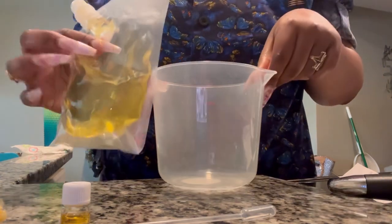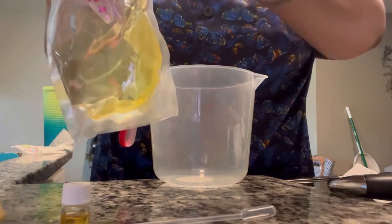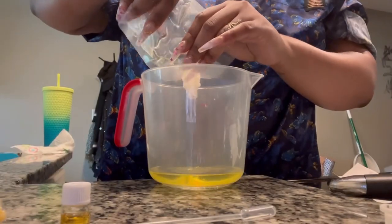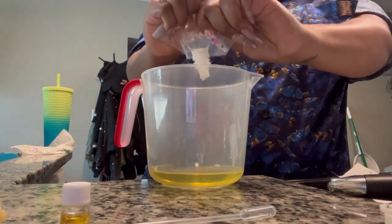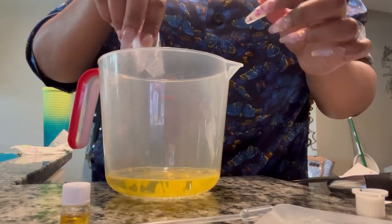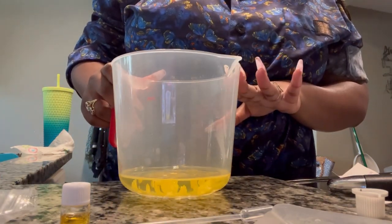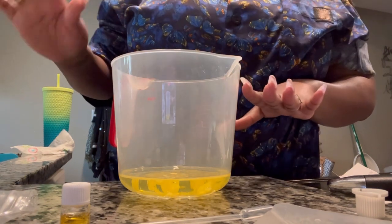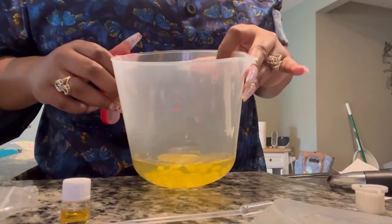Getting into the lotion now. I've got my mixing bowl - here's the grapeseed oil going into the bowl. The directions say to microwave in 30-second increments, stirring briefly in between. I'm not going to add the breast milk yet, so I'm just going to pop this in for 30 seconds and then we'll check in after that.